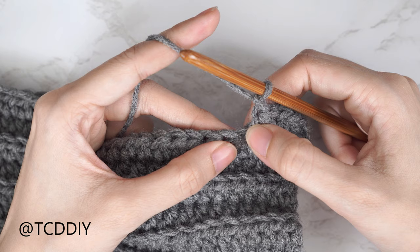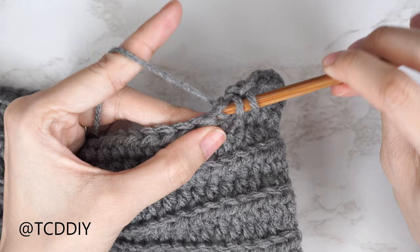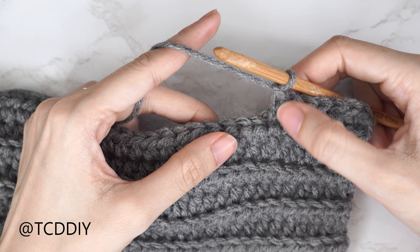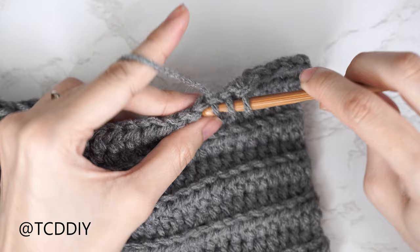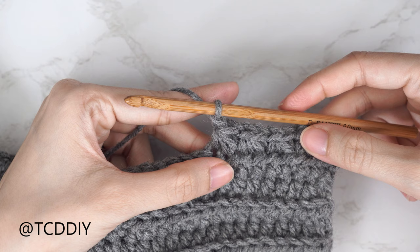Continue repeating the trinity stitch: insert into the last stitch the previous trinity stitch was worked into, pull through, next stitch pull through, stitch after that pull through, yarn over pull through all four, chain one. Keep doing this all the way down until you have two stitches left.